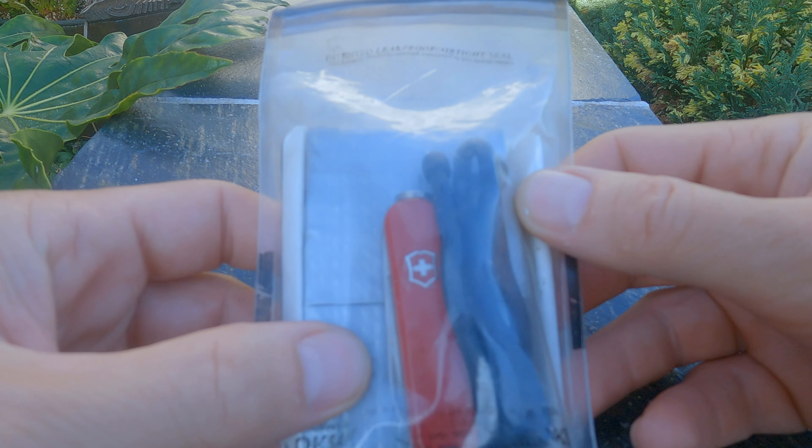I carry scissors with me but I don't class them as part of my first aid kit — I class them as part of my kit care kit because they're attached to a Swiss army knife. So overall I am carrying a pair of scissors to cut up any tape, cut up any dressings and things like that. That's just another part of my kit.